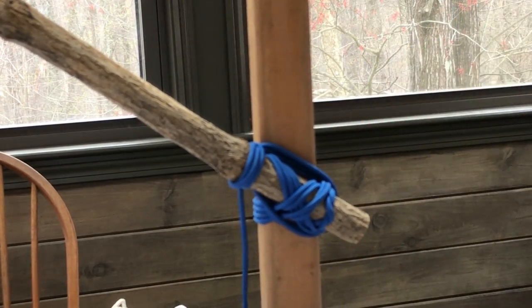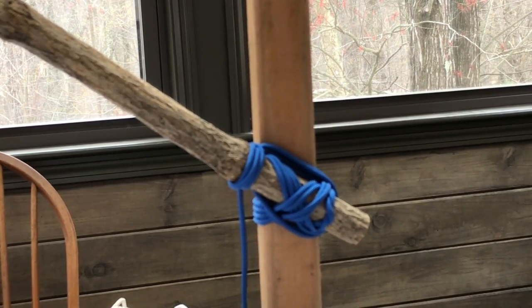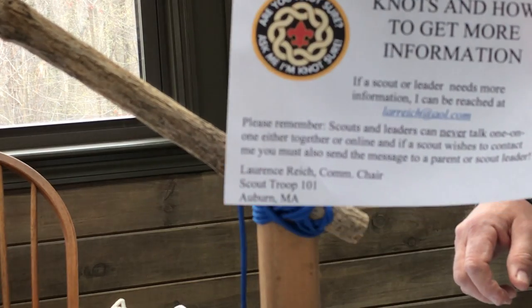And that is the diagonal lashing. Thank you. If you have any more questions, I'm here.